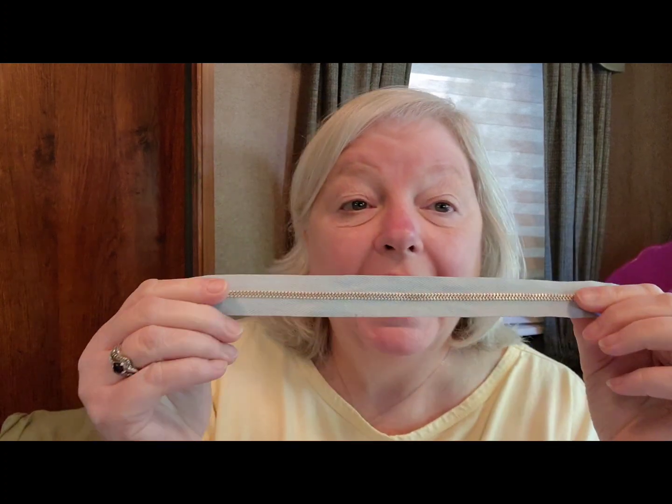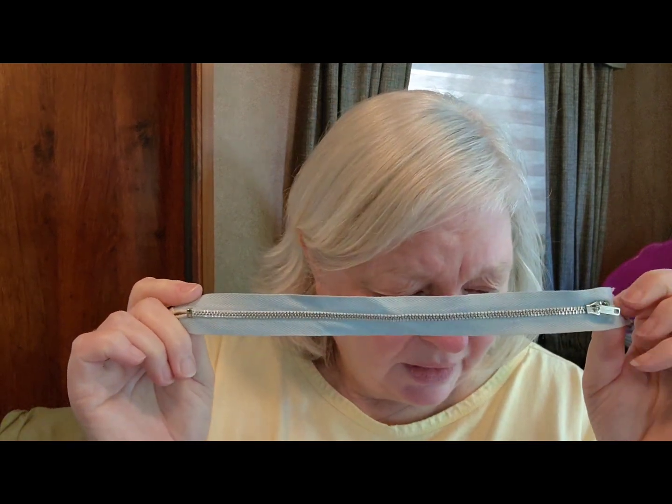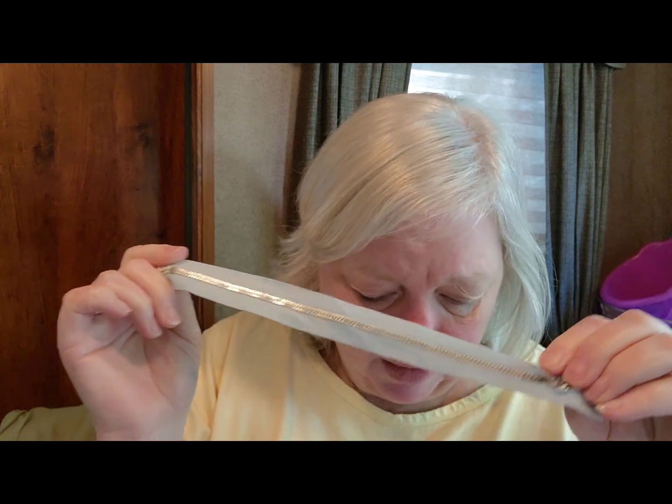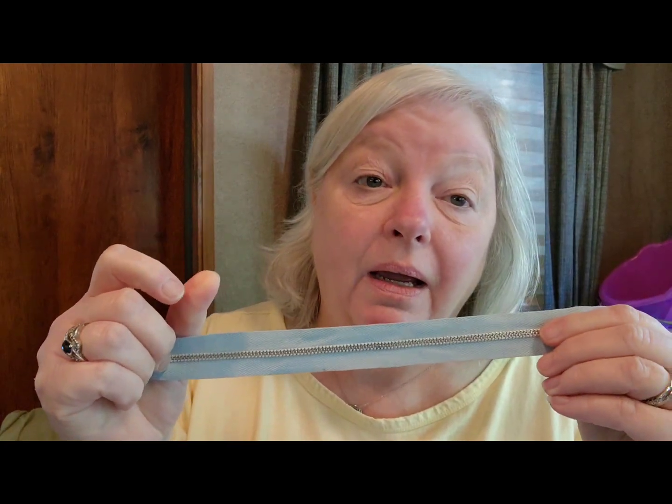I bought a zipper — it's a metal zipper, and I think they were like 30 cents for a zipper. I've seen recently where people are crocheting right into the edge of the zipper and starting a bag that way. I've seen a couple of videos like that, so I'm going to revisit those and give it a shot one day. I thought, I need a zipper. I don't know what color yarn I'll use, but something that's going to go with the blue zipper.